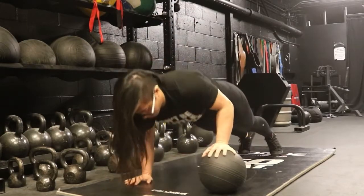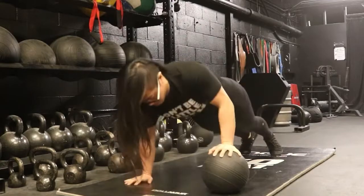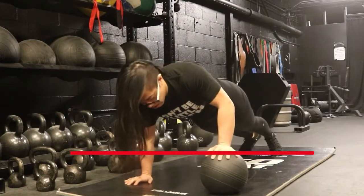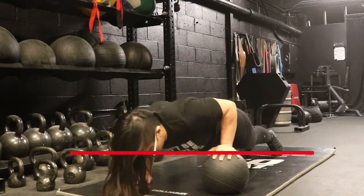The arm on the floor is going to be locked out. The arm on the medicine ball is going to be slightly bent at the lockout. You want to imagine the floor at the top of the medicine ball, so you don't need to go too deep on this one.